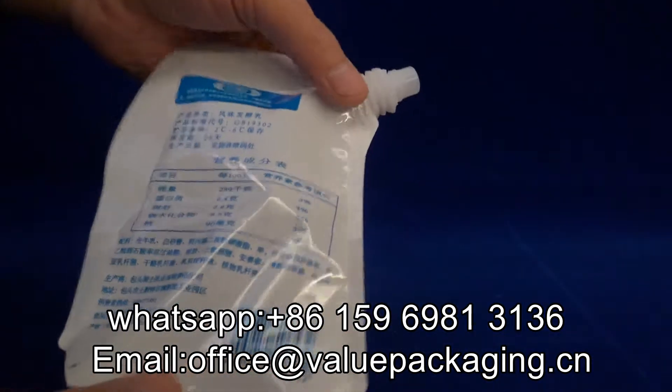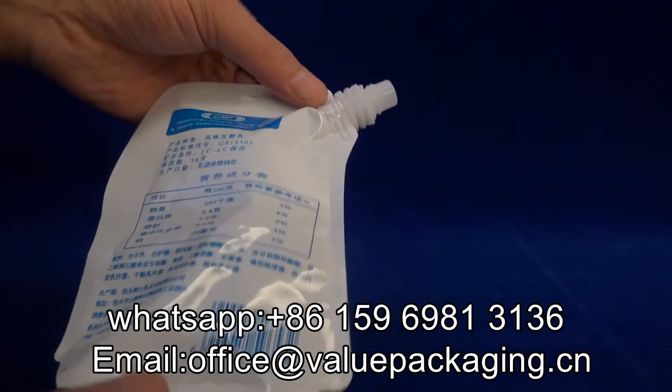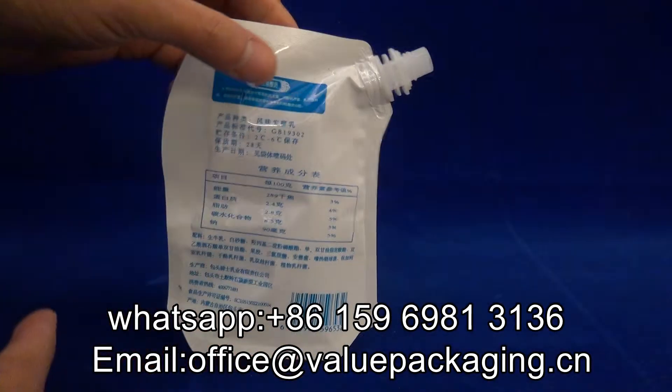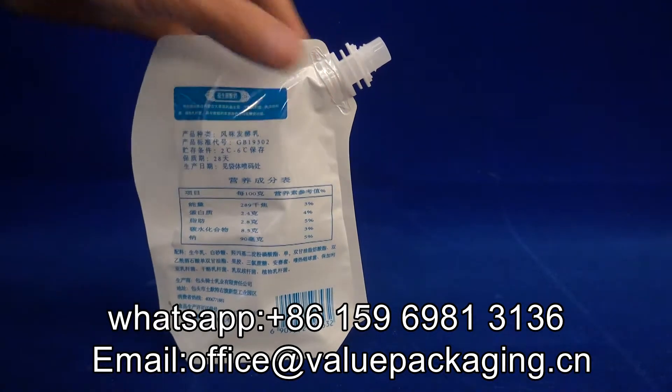This spout is very easy for consumers to use — to drink the milk. Some Chinese manufacturers use this doy pack, the spout doy pack, for milk products.